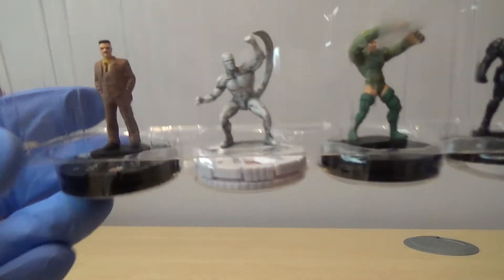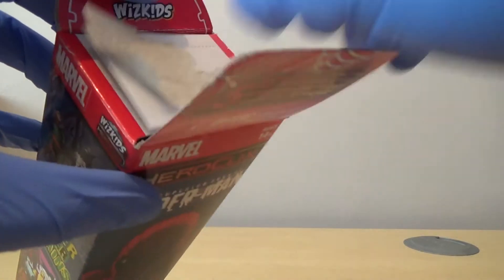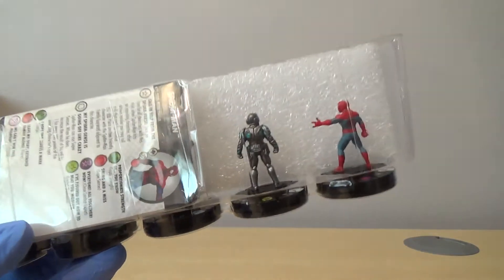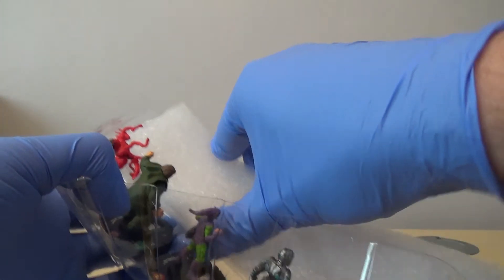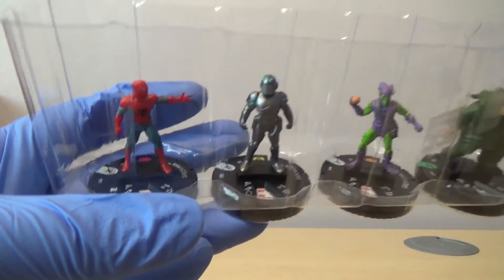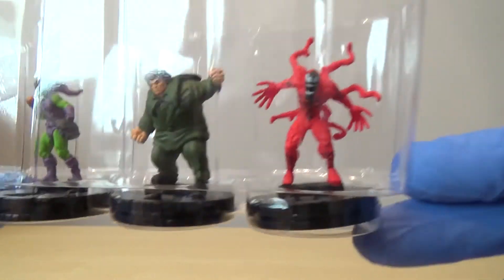We have got J. Jonah Jameson. We have got a variant of Rattler. We have got Anaconda. We've got Overdrive. And then we've got another Beetle. Next up: Spider-Man, Cape Killer, Green Goblin, Mr. Hyde - and then our rare is Carnage. I'm running out of space.